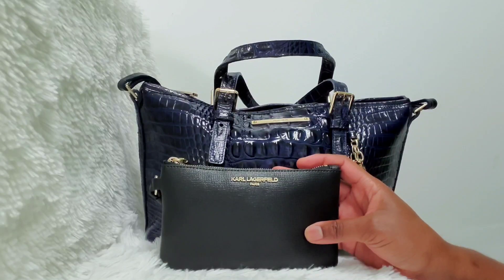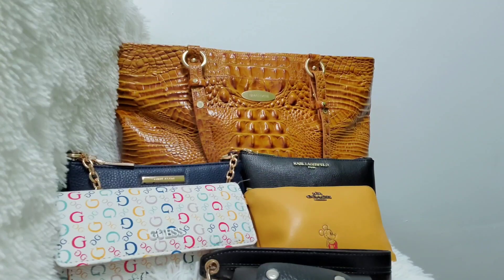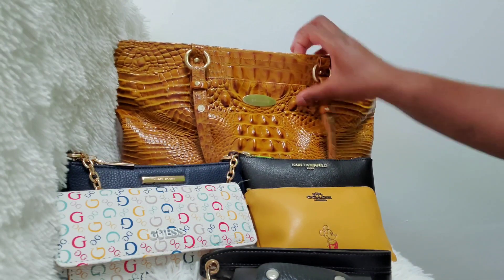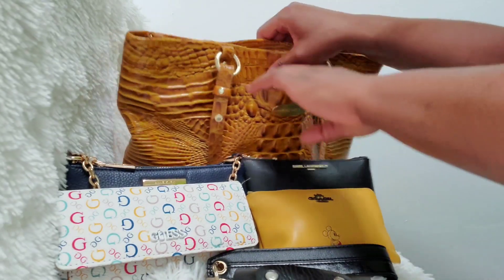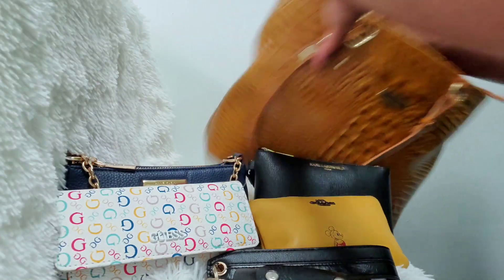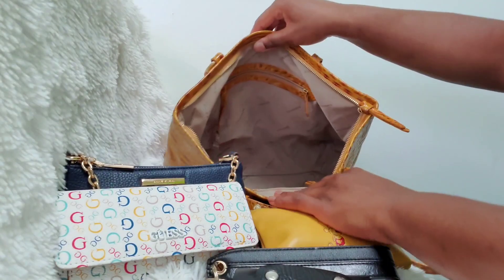That is everything that fits in the Mini Asher. Now let's see what fits in the other Brahmin bag. Here is bag number two — the Brahmin Medium Arnold Tote. I believe this is in either the color gold or mustard; I'm not 100% sure. As you can see, it's a medium-sized tote bag. Let's take the stuffing out and get started.